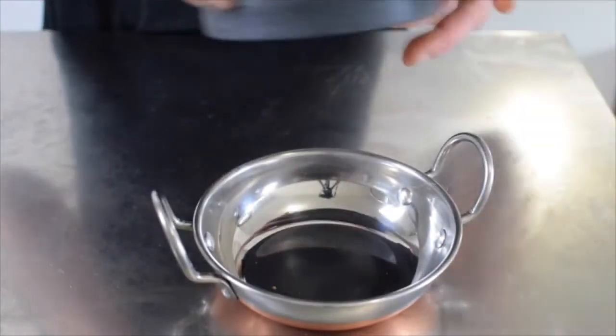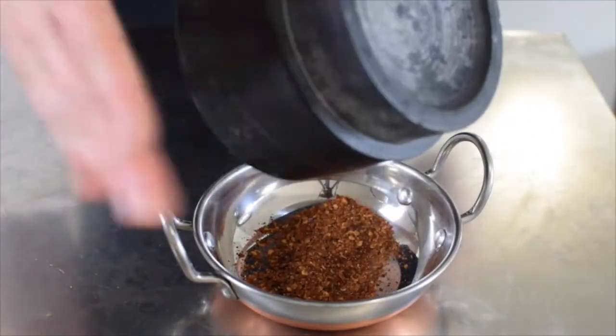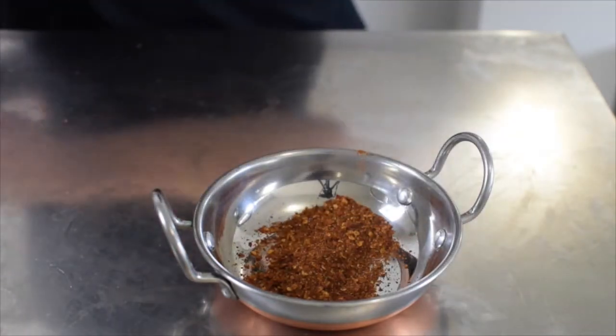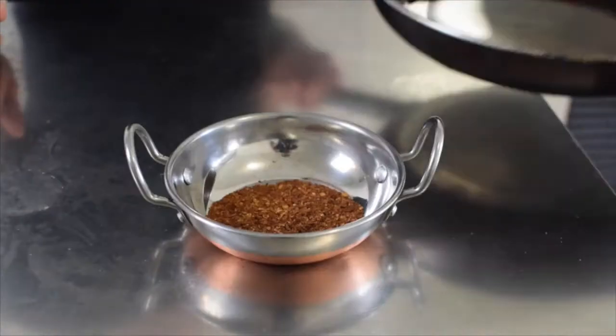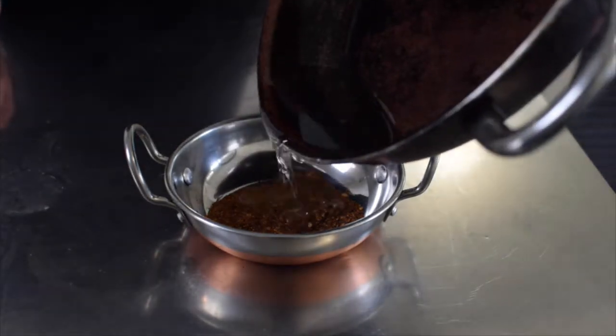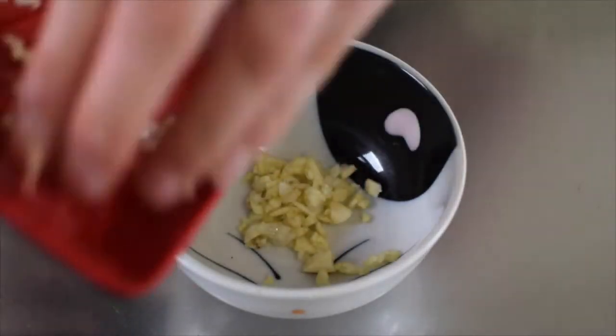Place the spice mix into a heat-proof bowl and pour over some oil that you've heated in a pan until smoking. I used about a quarter of a cup here and found it to be way too much and ended up removing most of it. So start off with about two tablespoons. Let that sit for five minutes.